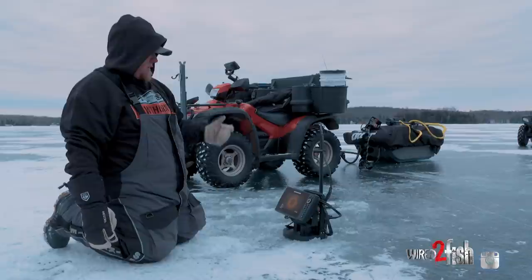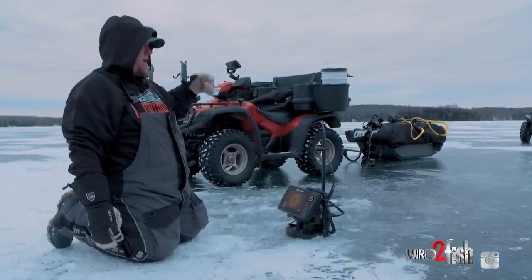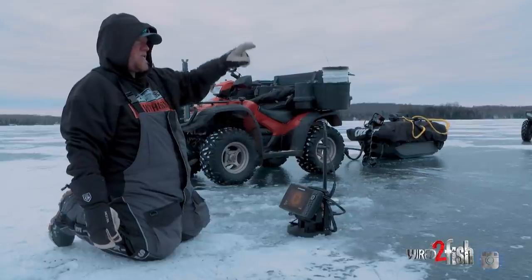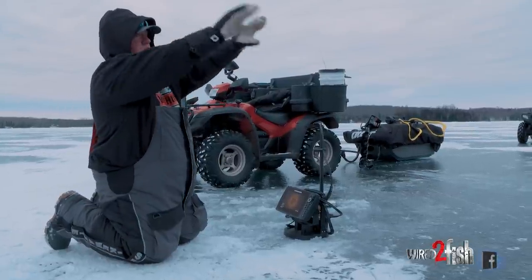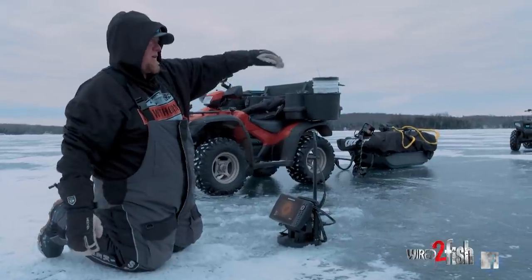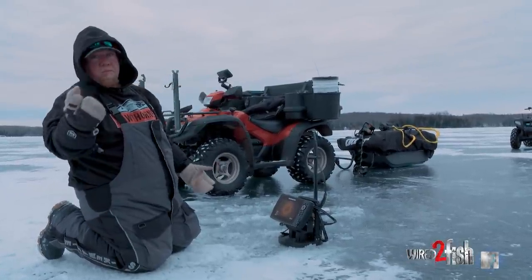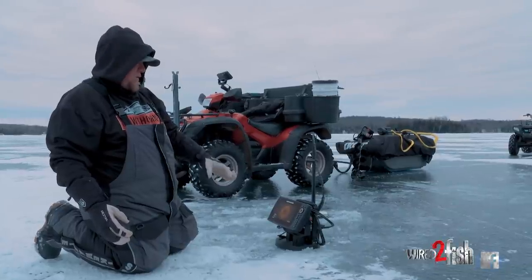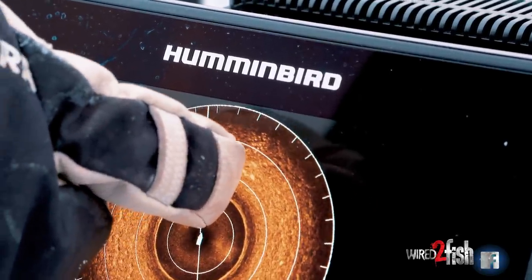What we're going to do now is I'm simply going to pick the 360 up, grab my auger, walk 55 to 60 feet that way, and then reassess the situation to see if there are more fish over in that part of the basin that are just creeping up onto that edge. That's the point — that's why you sit and look at your Mega 360. It's doing the work for you. All you have to do is be patient and watch.